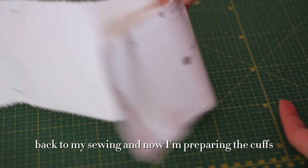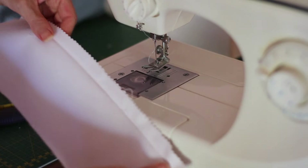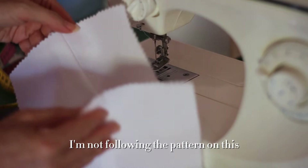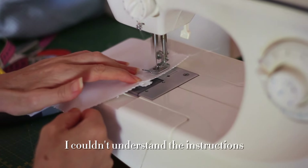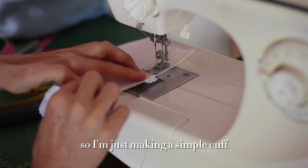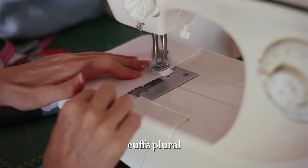Back to my sewing — now I'm preparing the cuffs. I'm not following the pattern on this because it seemed rather complicated and I couldn't understand the instructions, so I'm just making a simple cuff. Cuffs — plural!